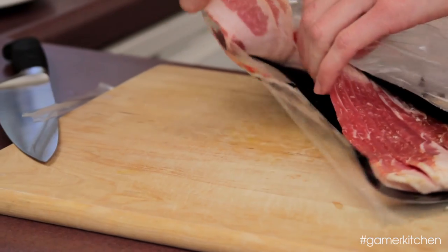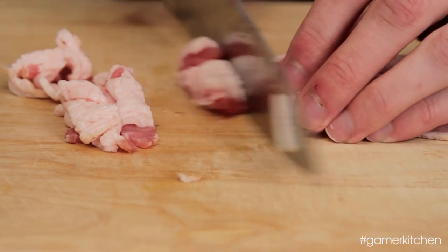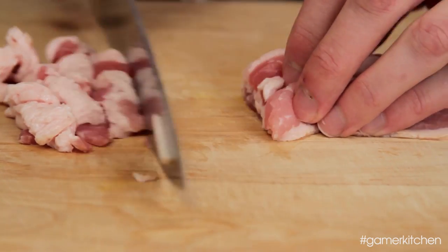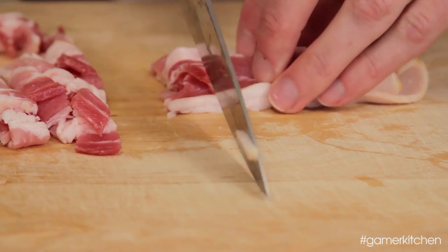Remove the bacon from the package and slice into about half-inch pieces. You can cut multiple strips at once, but you might have to press firmly to cut through the fat. Slicing bacon is much easier if cold, so keep it in the refrigerator until needed.